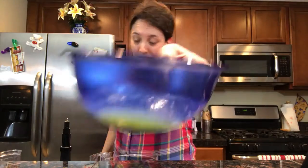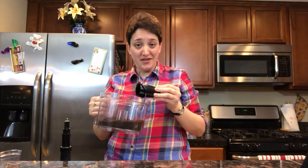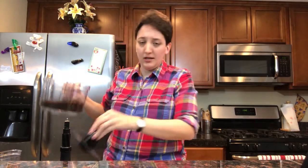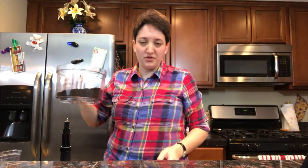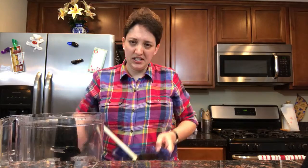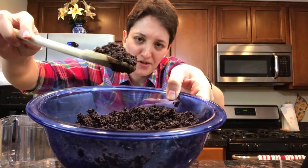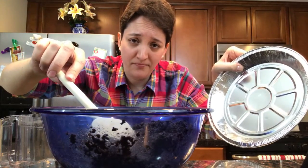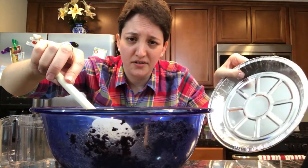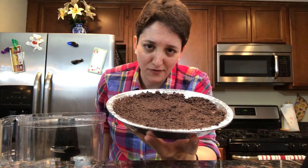All melty! Without cutting yourself, add the coarse crumbs to the butter. Mix it in. And that looks like really yummy dirt. You want to press this down into a pie pan. This is the crust of the pie. And then once you have your nice little mud pie, put it in the fridge.